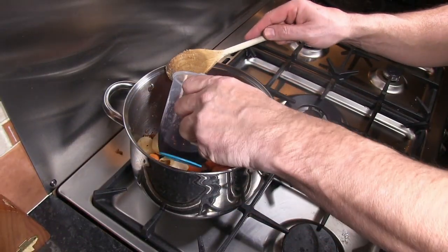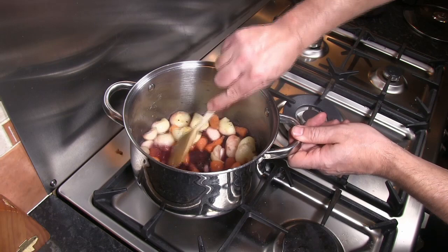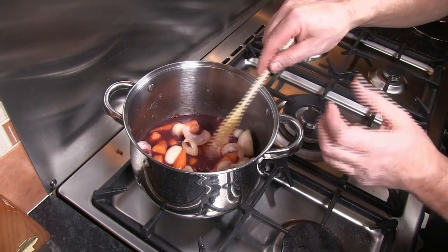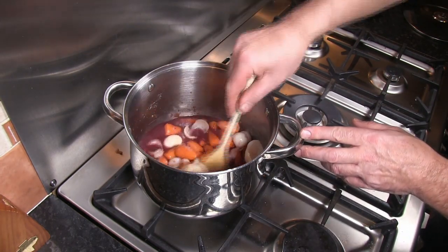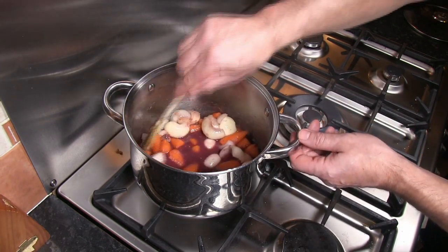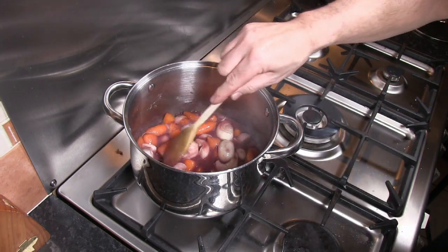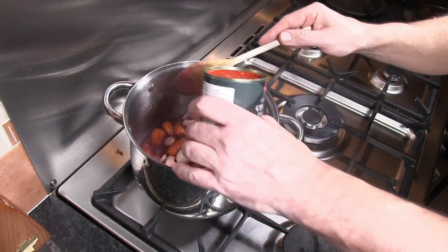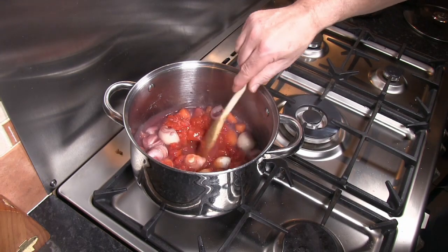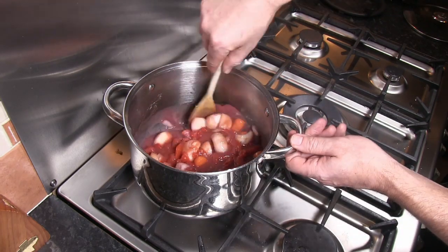Next, add the red wine and cook some of that alcohol out. Red wine gives a fantastic flavour to this type of dish but it can be a little bit bitter, so cooking some of that alcohol out will greatly assist in reducing that bitterness. After cooking the wine through for a minute or so, add in the chopped tomatoes and allow that to cook through for a couple of minutes — that will also help to bring it back up to temperature.